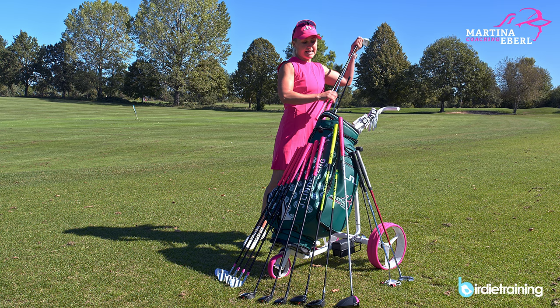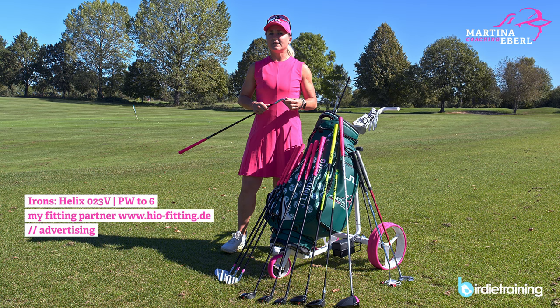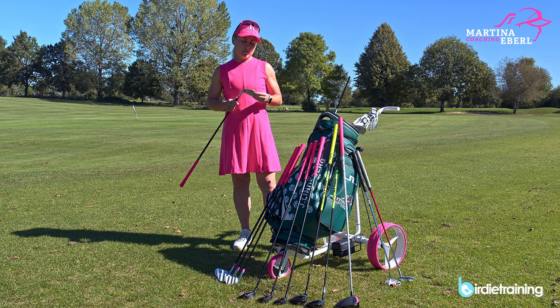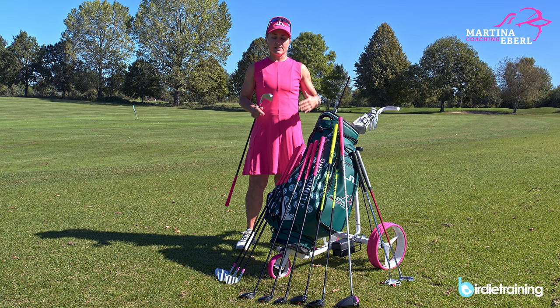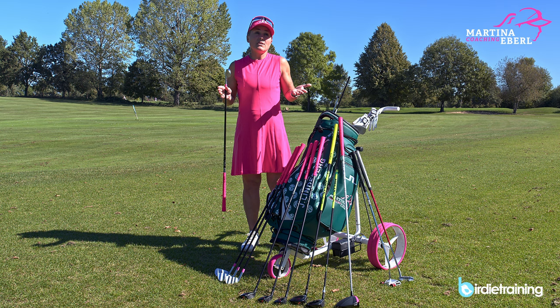I carry four wedges, then nine, eight, seven, six irons. My six iron is my longest iron and it's been like that for a very long time. I'm pretty short — 1 meter 64 — and although I have a lot of power, I was always struggling with the angle of attack with longer irons. The longer iron for me starts at the five iron. It's certainly different for taller people, and I see a lot of women carrying a five iron but rarely using it — maybe off the tee, but really struggling with longer irons.